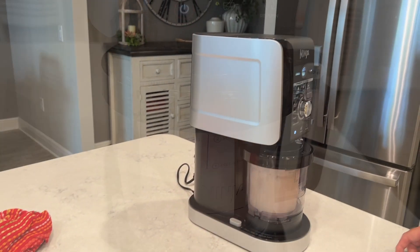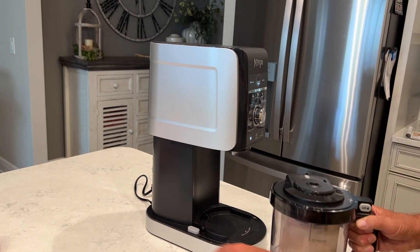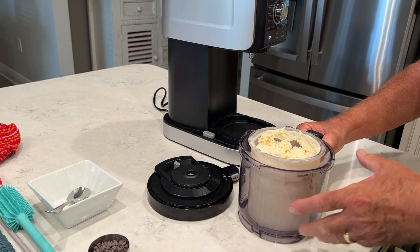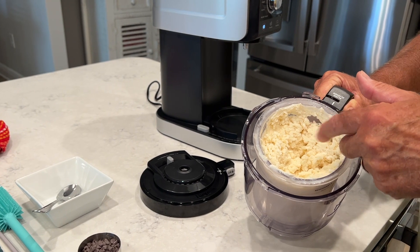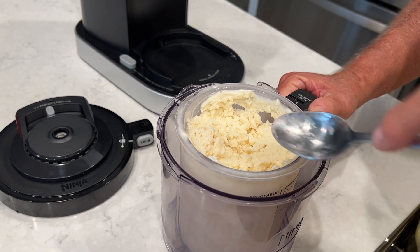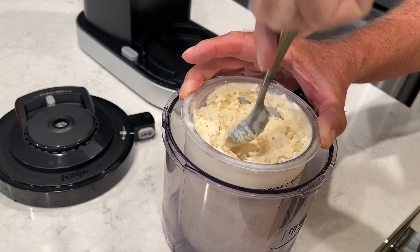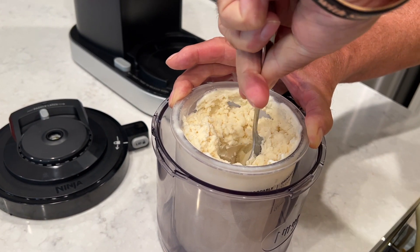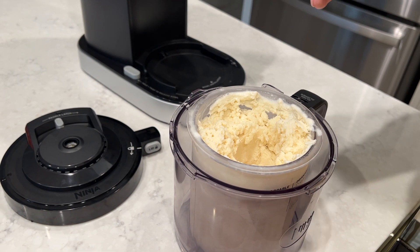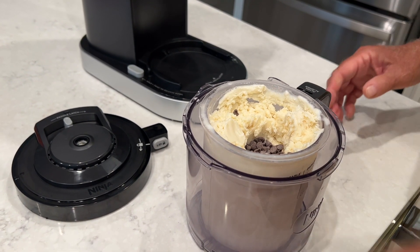We can go ahead and pull it out and take a look. Simple process — just hit the unlock button, give it a spin, pull it straight out. Take the lid off and take a look. As you can see, it's pretty crumbly in there, so we're going to have to put it on re-spin. But first we're going to mix in our chocolate chips. Before we put the chocolate chips in, we're supposed to make a hole in the center all the way down to the bottom — that's where the chocolate chips go. You don't have to add chocolate chips, but that's what this recipe calls for. Let's put those right in there.